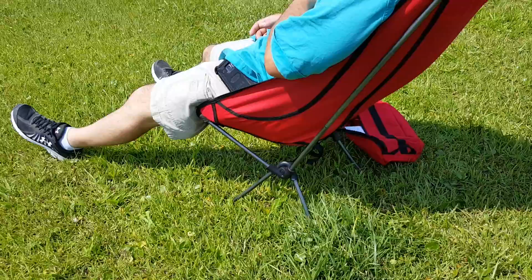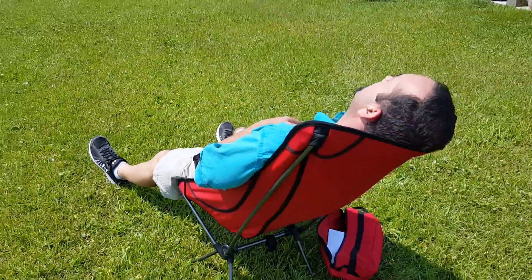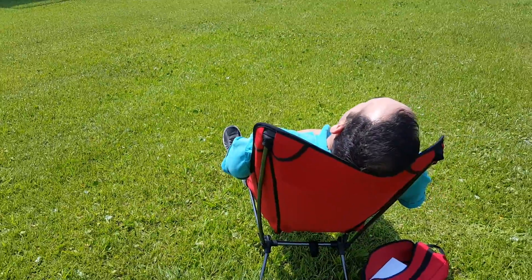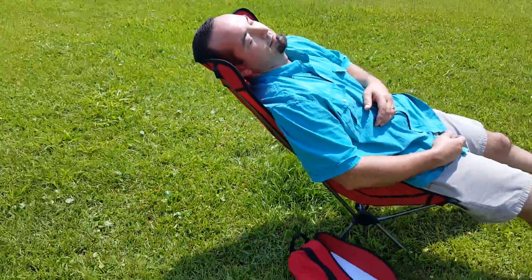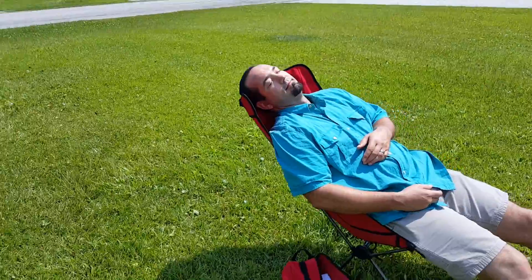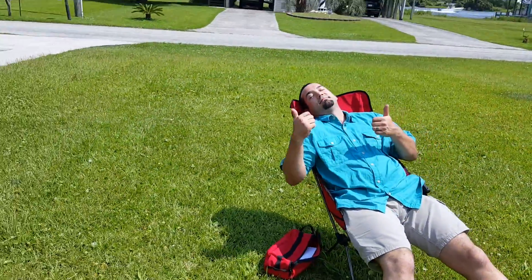Not too bad. It's sitting in the soft grass and it does support him. They talk about a headrest, but it's really just a high back — though it does fully support his head. Is it comfortable? Two thumbs up — well, one thumb up and dead weight.